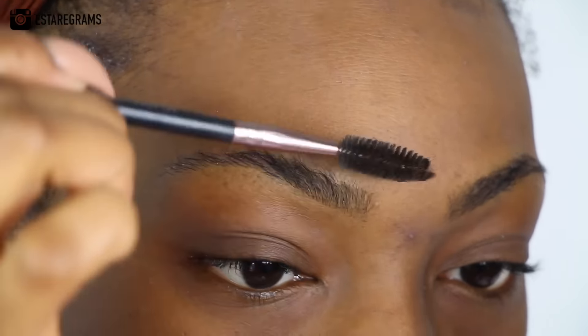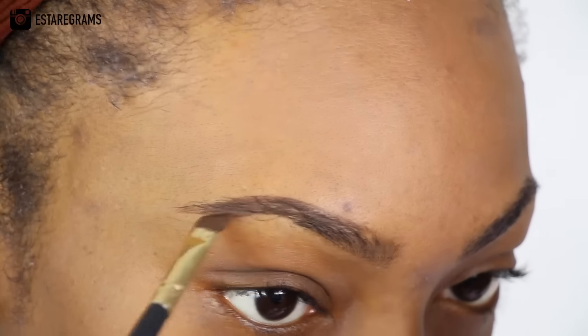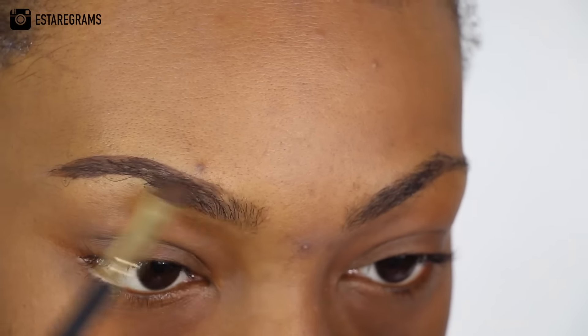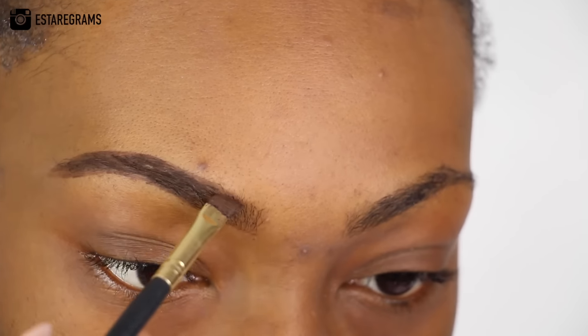First and foremost, I always start with my eyebrows, which I'm going to get into now. I like to use MAC's Fluid Line in the colour Dip Down. It's like a gel paste and I use it with a brush. I don't do a lot of filling in — I just kind of draw lines and create more of a defined brow.